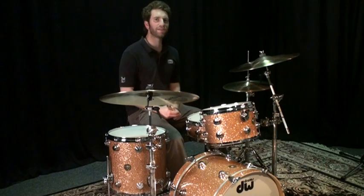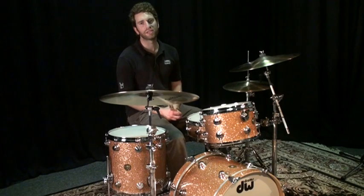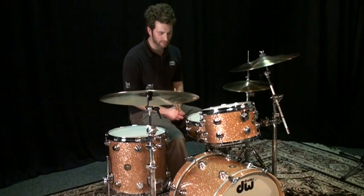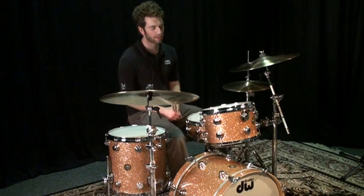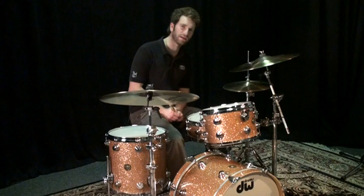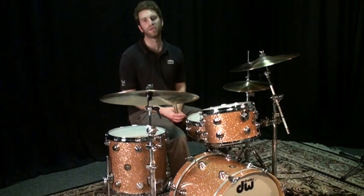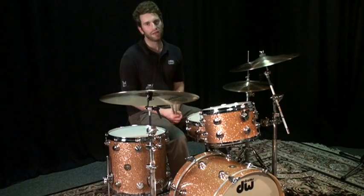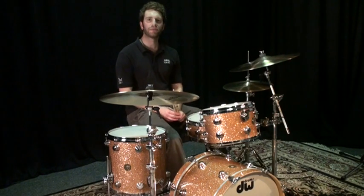This is a DW Jazz Series drum set. It has a maple gum shell in a champagne glass finish. It consists of a 14 by 20 inch bass drum, an 8 by 12 rack tom, a 14 by 14 floor tom, and a 14 by 5 snare drum. This drum set is available for purchase at memphisdrumshop.com.